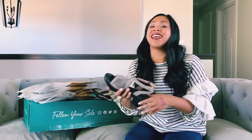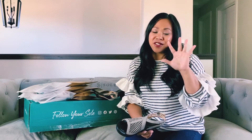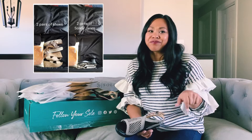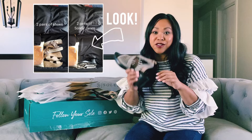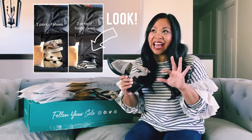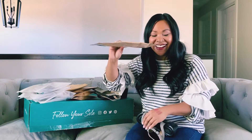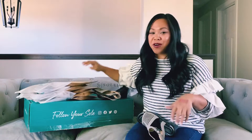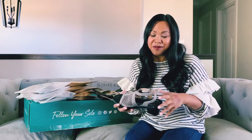How it came about is that my friend Shanae posted a picture on her Facebook wall, and it was a picture of a suitcase with two pairs of shoes in it, and then right next to it, same suitcase, but two pairs of Soli Jane shoes. I was immediately intrigued because I noticed that the shoes were this thin, this flat — hardly took up any space at all in the suitcase. So I reached out to her and said, what are these magic shoes? I need more information.